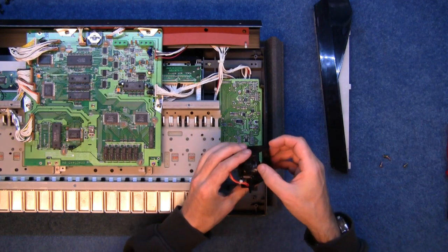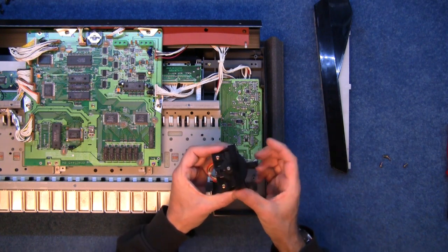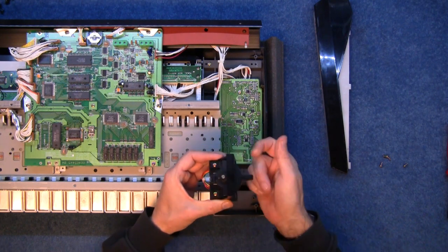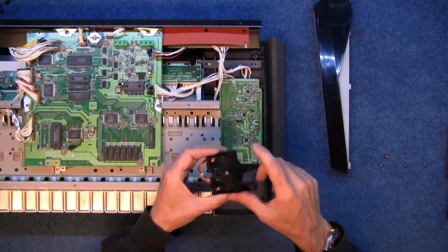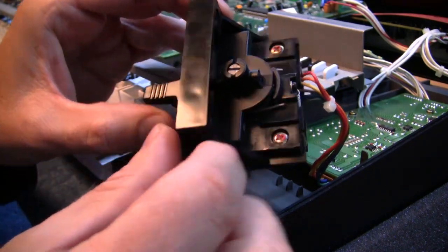It has got its spring in place — the spring's there. Oh look at that. It's loosening off now — I don't believe that. Well, that was an easy fix, wasn't it.